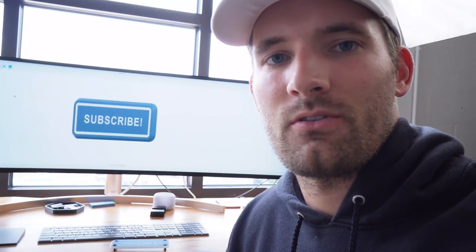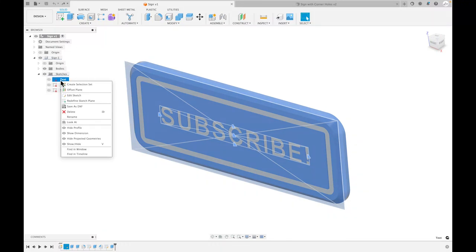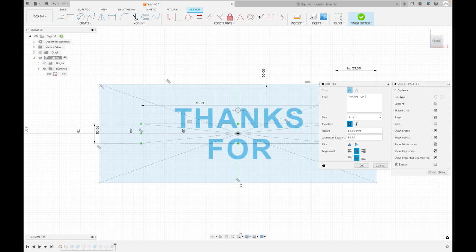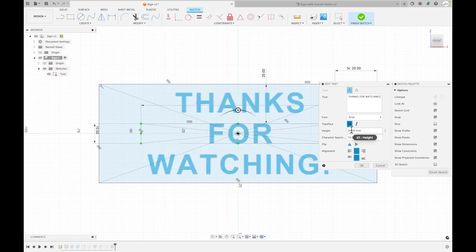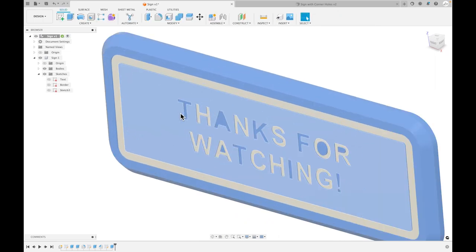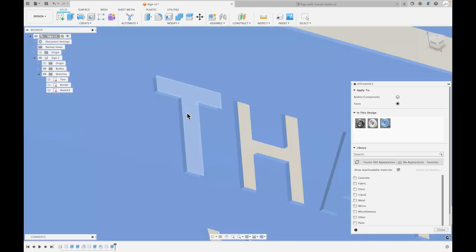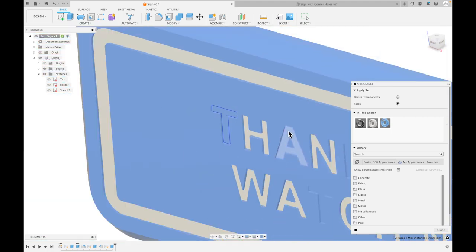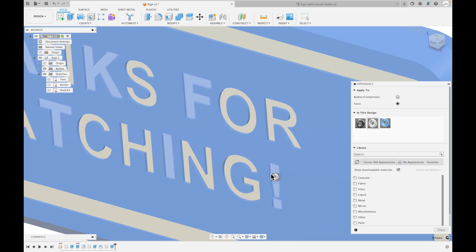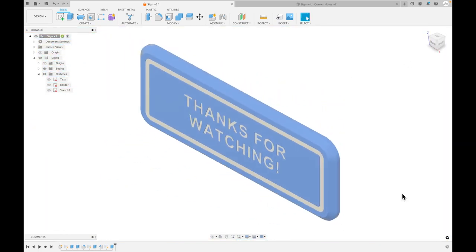I'm going to show you how to edit the text on the sign so you can put whatever you want on it. The files are in the description. Go to the text sketch, click Edit Sketch, then double-click on the text itself and change it to whatever you want. You can adjust the size as well, and if you want to adjust the width you can do that too. Press A to change the appearance, select the faces — zooming in helps for fine selection — and drag the correct color over. Appreciate y'all watching — please like and subscribe to help grow the channel!